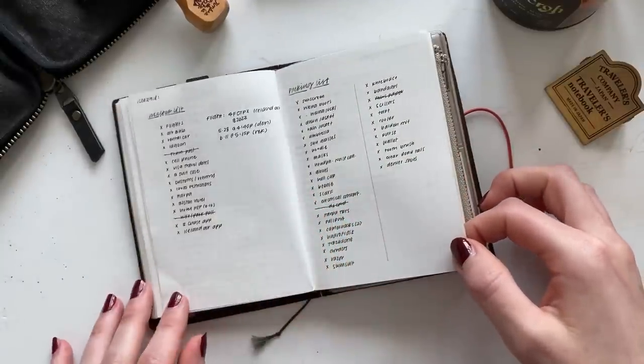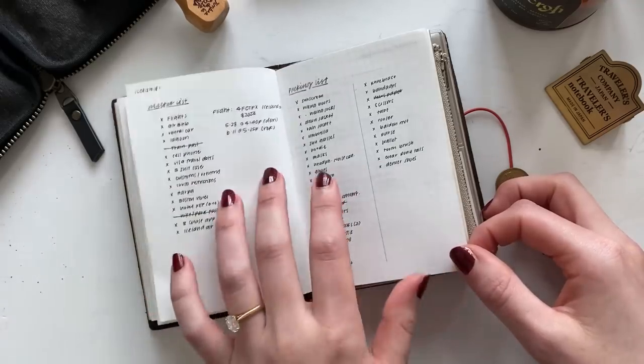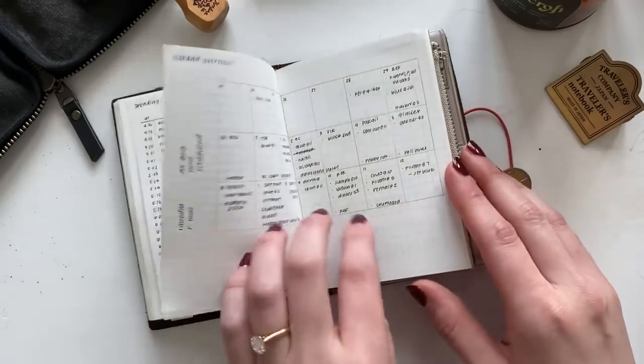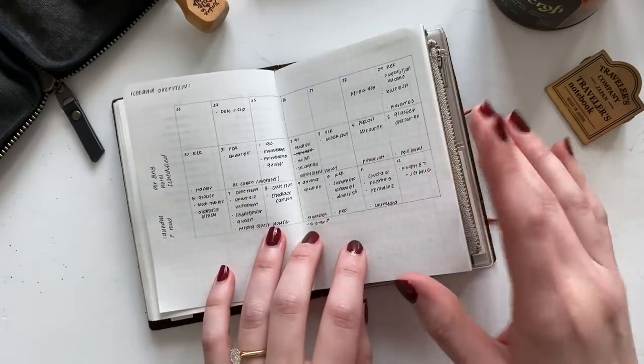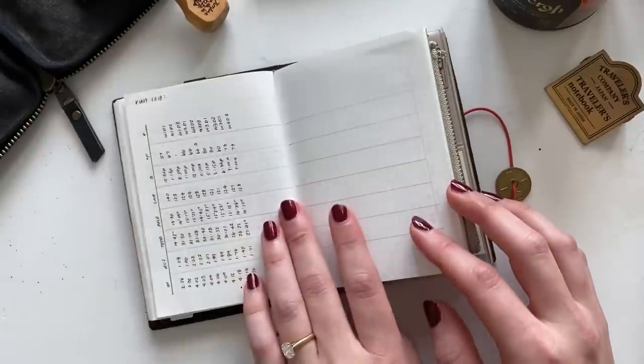This is my spending log meets package tracker, set up like a check register with date, description, money in or out, fun money balance, shipped date, and received date. This helps me avoid duplicate writing — if there's money in but no shipment, I just put dashes in the shipping columns, and vice versa. Here are also some supplies I used to plan my Iceland trip: a master to-do list, a master packing list, and a quick calendar overview. I have a video talking about the stationery I took to Iceland, which I'll link above.